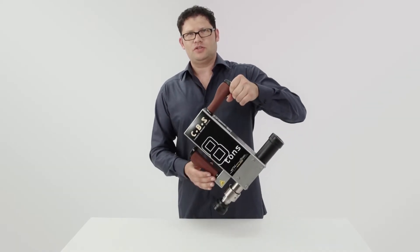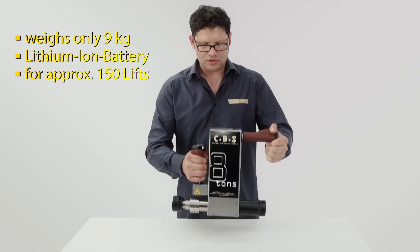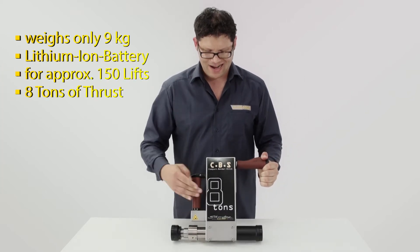The Compact Bender is a small bending machine weighing less than 10 kilos. It's battery-operated and can exert eight tons of pressure.